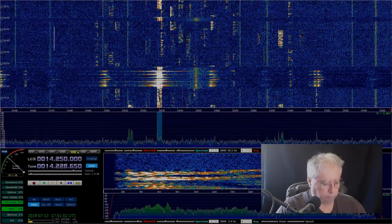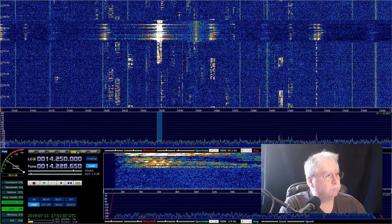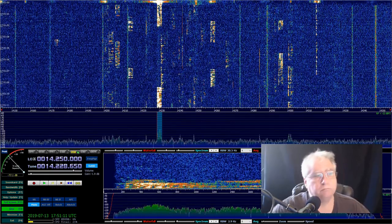Alright, well this is sort of interesting because what I'm doing is I'm going to use the mouse. I'm going to jump around clicking to change frequencies and then transmit.